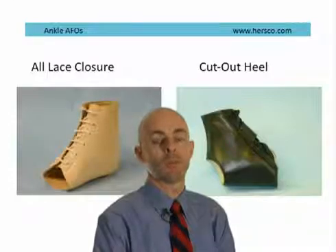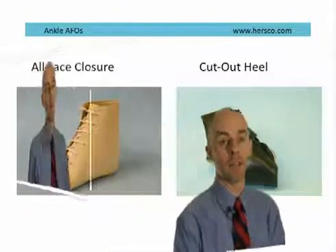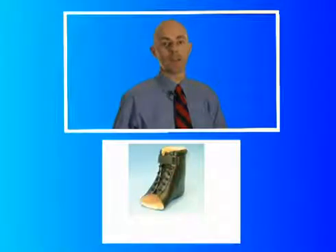Laces tend to be more secure and will offer more control, whereas velcro is easier for patients who have difficulties with activities of daily living. Ankle gauntlets can be constructed with cut-out heels. This allows for an easier shoe fit, although it does reduce some of the control that the patient will get from the device. In addition, you can vary the linings using leather or plastizote, and pads and cushions can be incorporated into the design of the actual device.